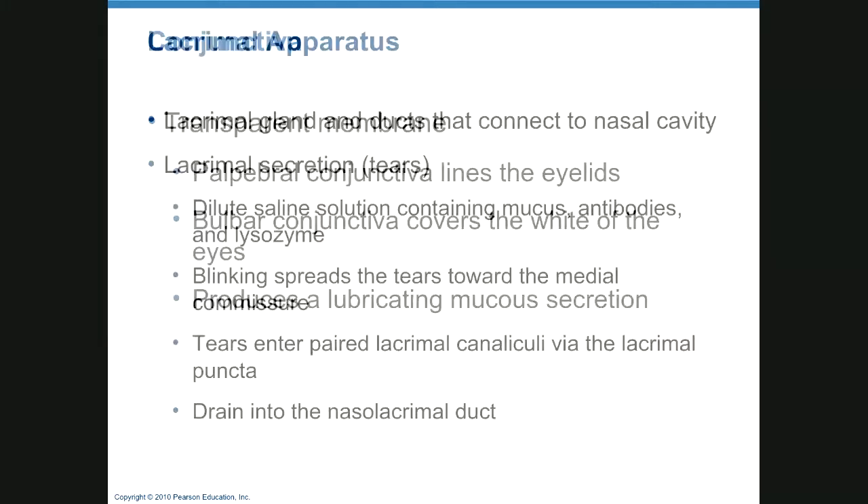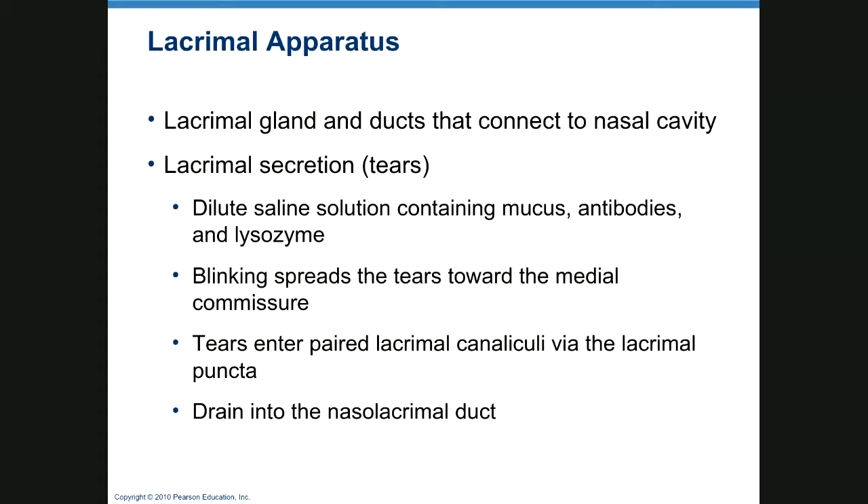The lacrimal apparatus handles tears. Tears are made up of dilute saline with mucus, some antibodies, and lysozyme. Probably more than 20 percent of you, if you did a culture from the conjunctiva, would get no growth at all, because as eyes water and spread antibodies and lysozyme it does a pretty good job of keeping germs from growing. You get into trouble if you're exposed to a really bad germ, leave contacts in too long, or swim with contacts.